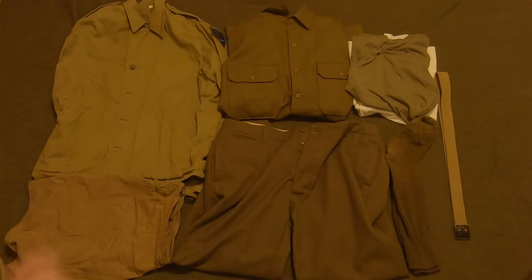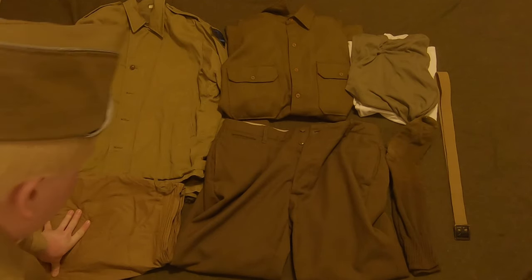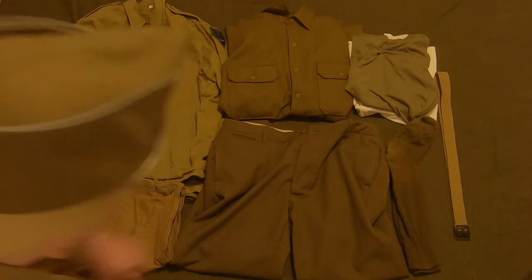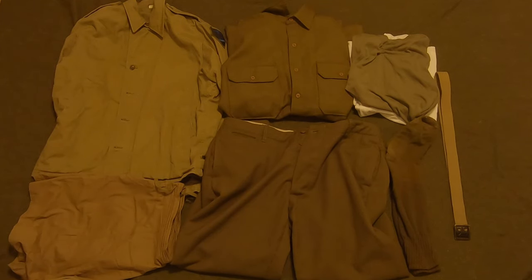These are the Model 1937 style trousers — these are the wartime cut, and more on that in a second. That is the Model 1937 wool shirt. As you can see, it's a pretty basic pair of button-down shirt and trousers. The fly right here is just buttons, that's it. As the name says, this was designed in 1937 and was the standard uniform during World War II.